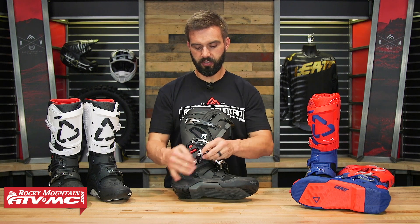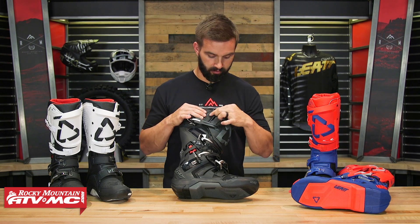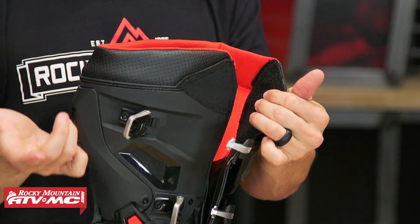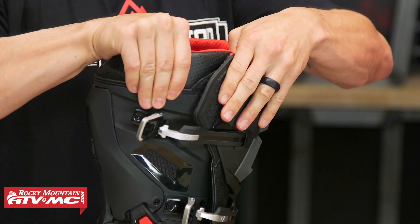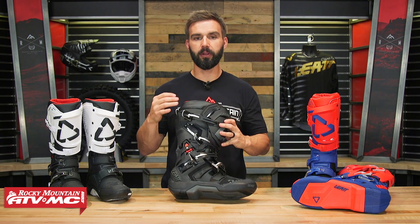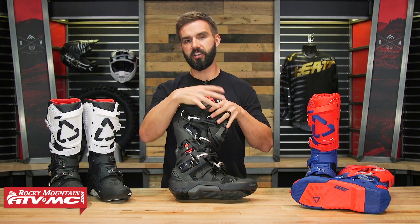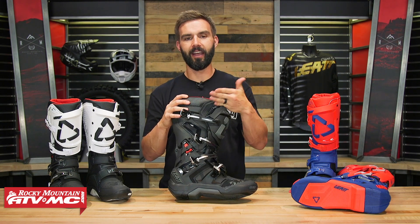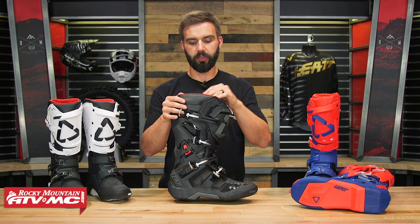Opening it up at the top, they have what they call their slide lock cuff. You've got Velcro, but what's unique is that it's one-way. You can slide it across, but when you go to open it, it's locked in there and not moving. With a typical boot Velcro, when you cinch down your buckles, you'd bind up or bunch up that Velcro — but because you can slide it, that doesn't happen. So props to them for thinking outside the box with this Velcro.